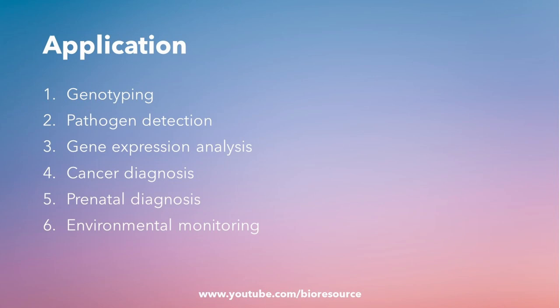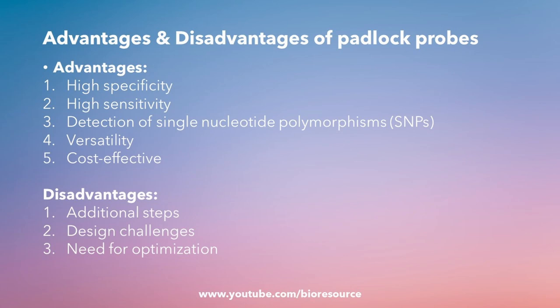There are several advantages and some disadvantages for this technology. The advantages include high specificity, high sensitivity, detection of SNPs, versatility, and its cost-effective nature. The disadvantages include challenges in designing the oligo sequences, it requires optimization, it cannot be used directly in a PCR reaction, and it also includes some additional steps like ligation and rolling circle amplification.